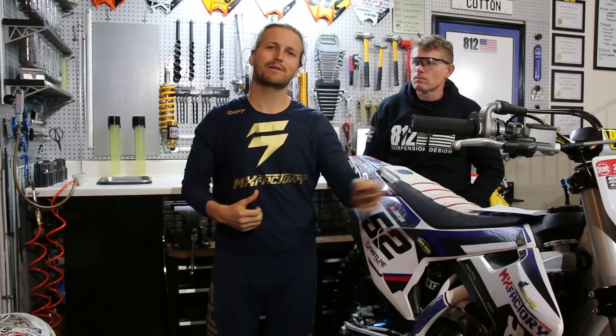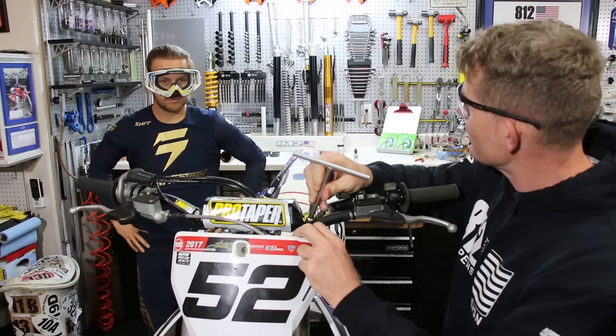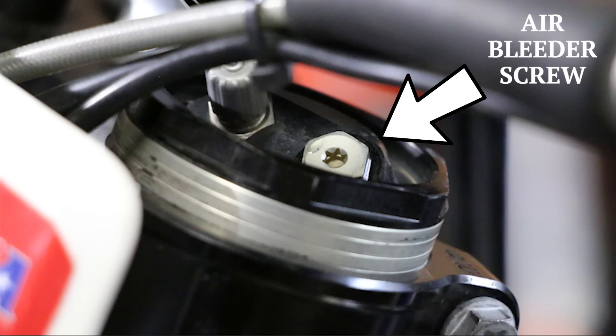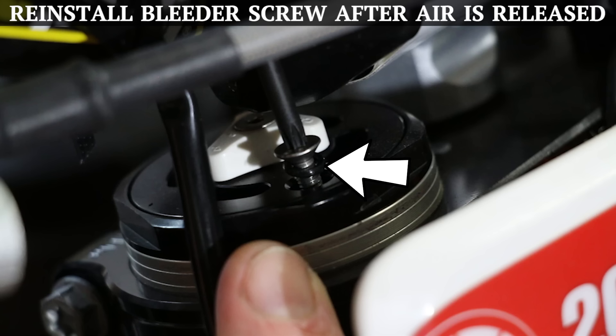Tip number one. A common question we're always asked about bleeding the fork is how often to do it. We recommend that you do it before every ride while the bike is on the stand. I always like to wear eye protection — there's always a chance that when you're bleeding the fork, oil or dirt can spray out. To crack the bleeder you don't need to take the screw all the way out, just simply undo the bleeder. Verify that you have an o-ring in place and simply tighten your bleeder down. A lot of times people put too much torque on that — just hand tight, about a quarter turn.